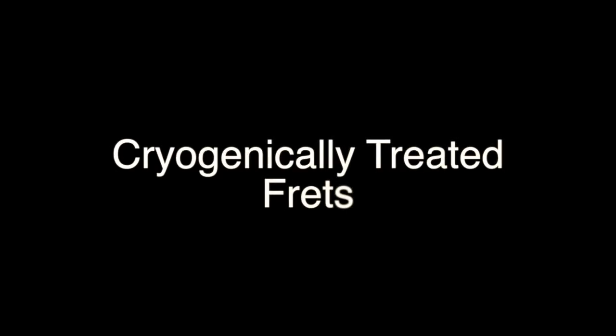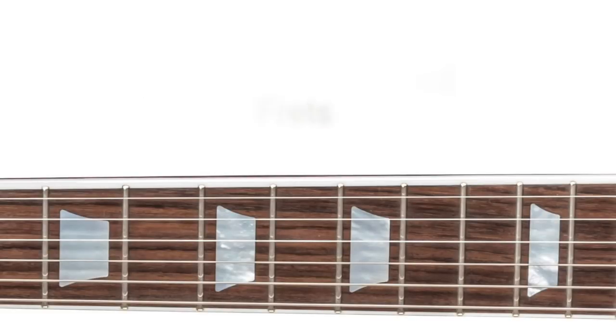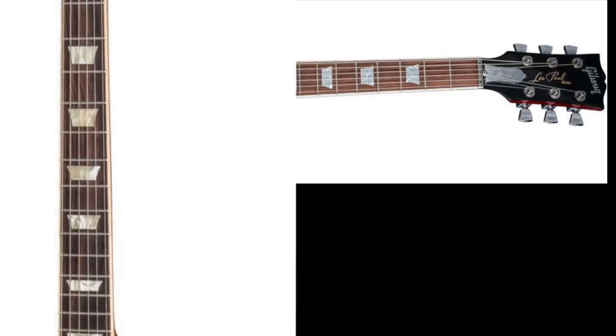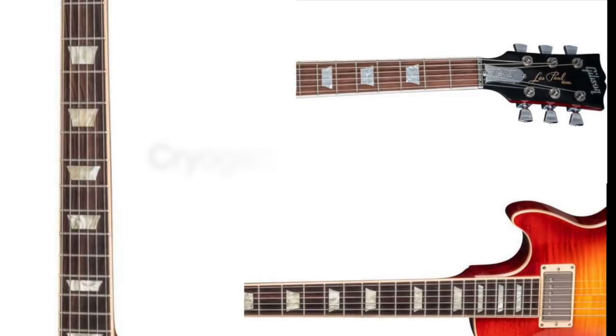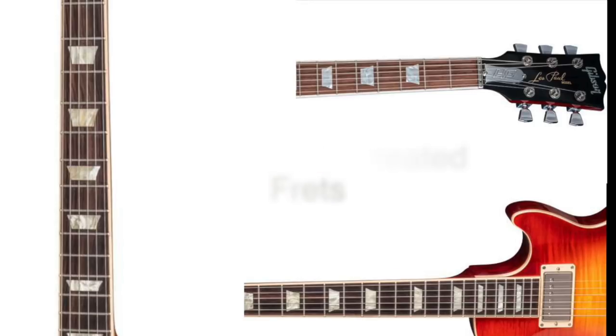First up, available on all 2018 Les Paul models, are cryogenically treated frets. The frets are exposed to extreme cold during the manufacturing process in an attempt to make them more long-lasting and less prone to rust and general wear and tear.